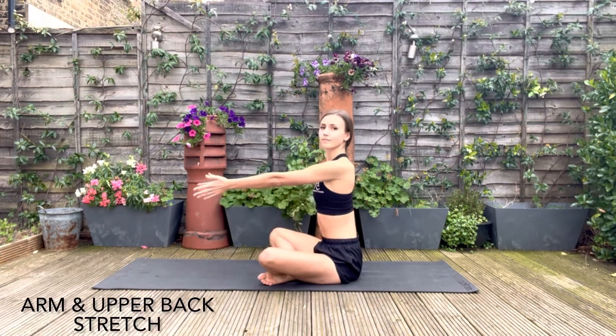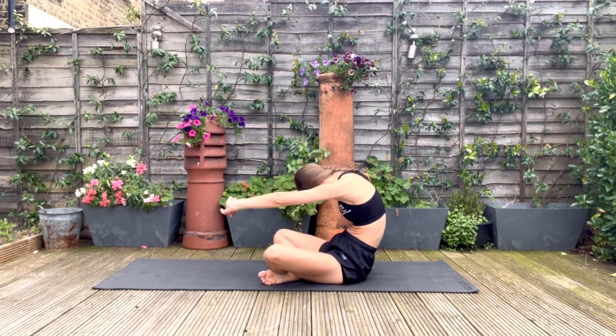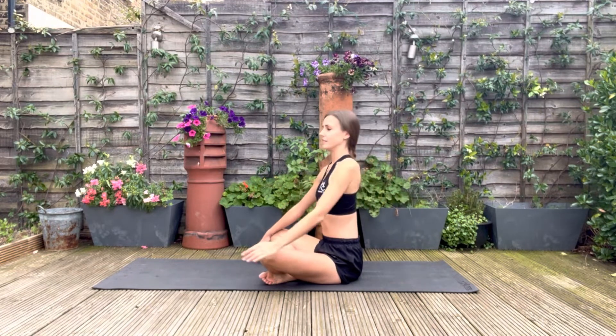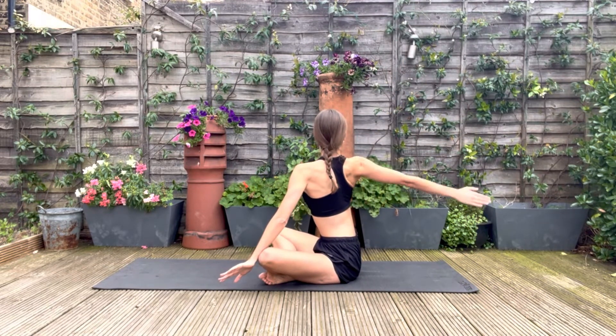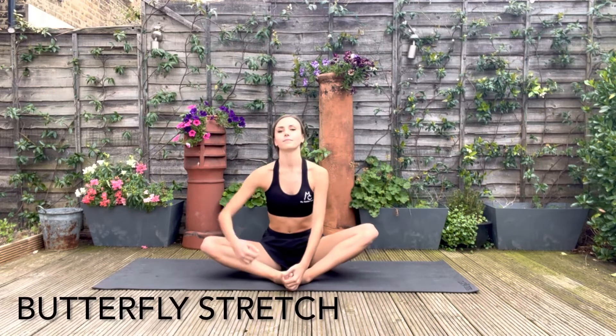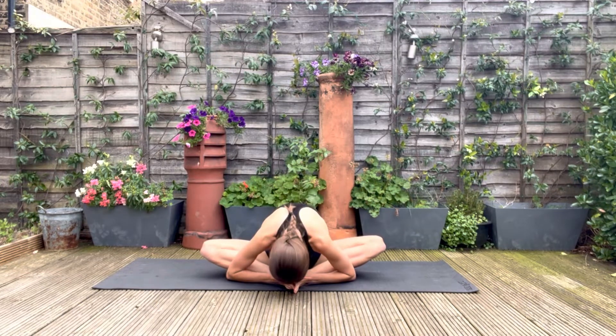Moving on to our stretch. We're going to start by stretching out the arms as they've worked hard today. Turning the hands in and then pushing back between the shoulder blades, dropping the chin down. And now circle one arm all the way around to the back, and switch to the other side. In butterfly position with your knees up to the side, feet together, we're going to bring the forehead all the way down to the feet. Relax in this position.